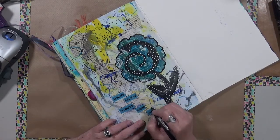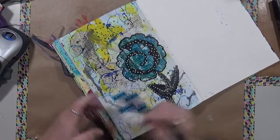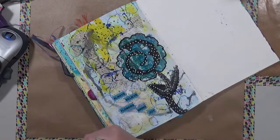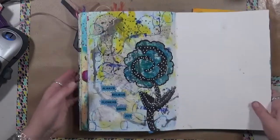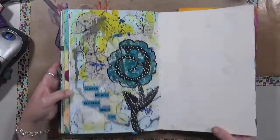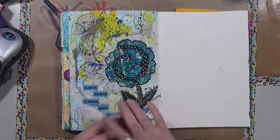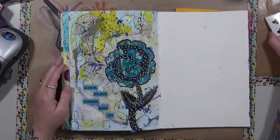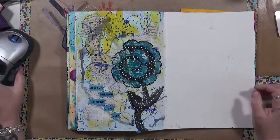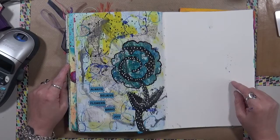So the phrase is 'always believe flowers bring joy.' This page went a little further than the prompts said, but I like that it ended up semi-complete. I'm going to put the prompts in the description box below. I hope you guys enjoyed this — don't forget to share on My Artsy Endeavors. Have a great day, have fun, happy creating, and I'll talk to you soon — bye bye!